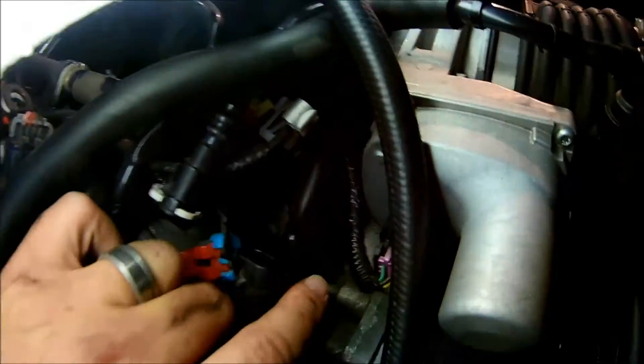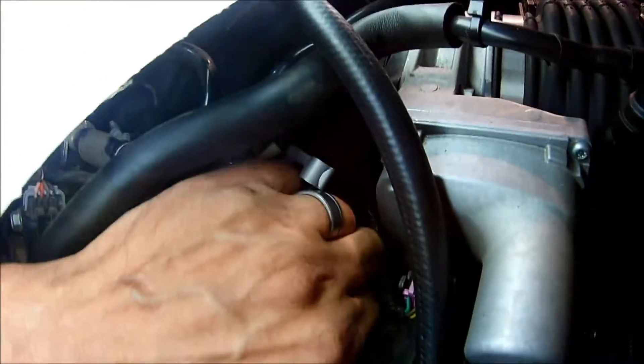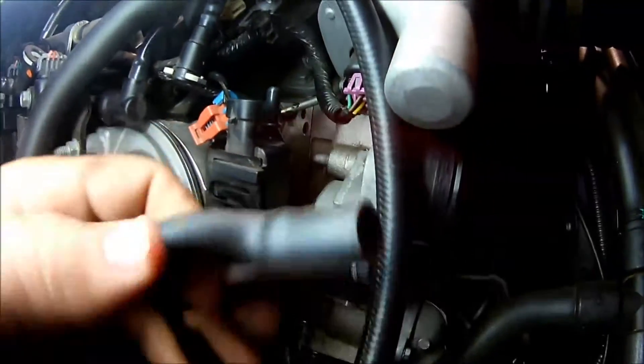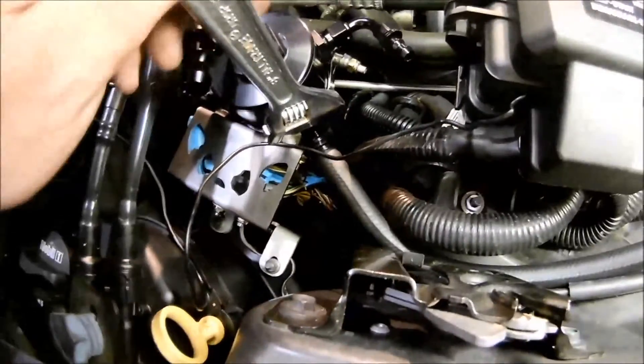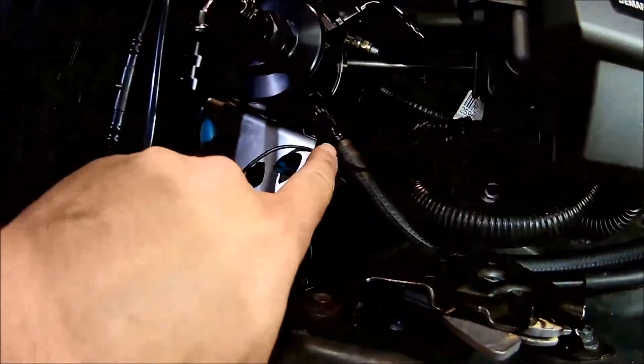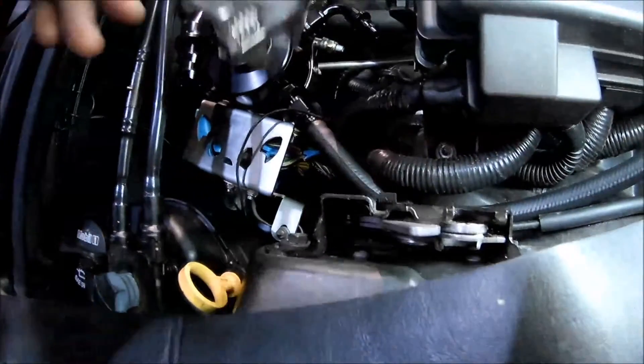I was able to access the valley pan which is down here. It's basically just a U shape and it simply pulls off like so. There it is — all it is is a U. We're going to plug one side into here and the other side with a couple hoses in between.